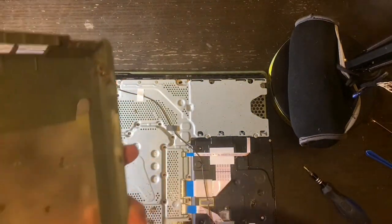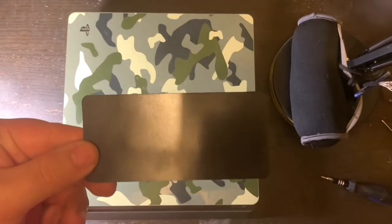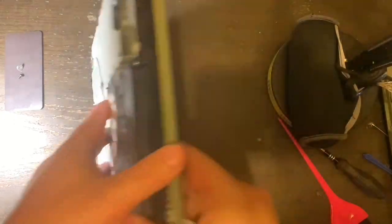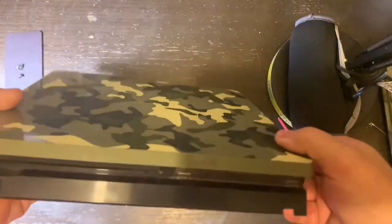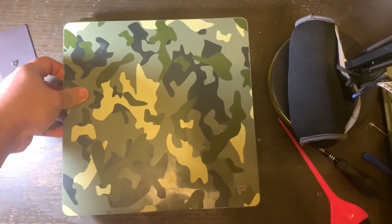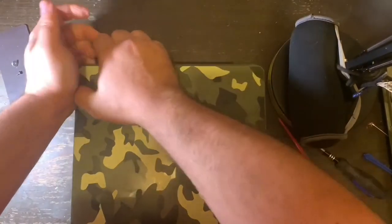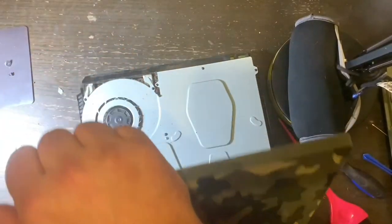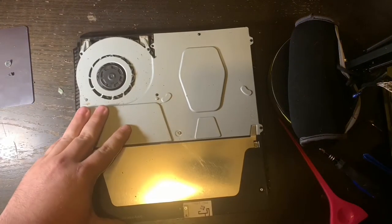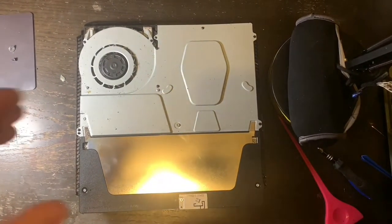Lay the back panel to the side in a place where it's not going to get damaged. Another thing I like to use when working on electronics is a metallic pad that will hold the screws as I take them out. For the front panel, it's much the same way — you go from the front and pull up, and it pulls right off. Now you have both plastic covers off of your PlayStation 4 Slim.